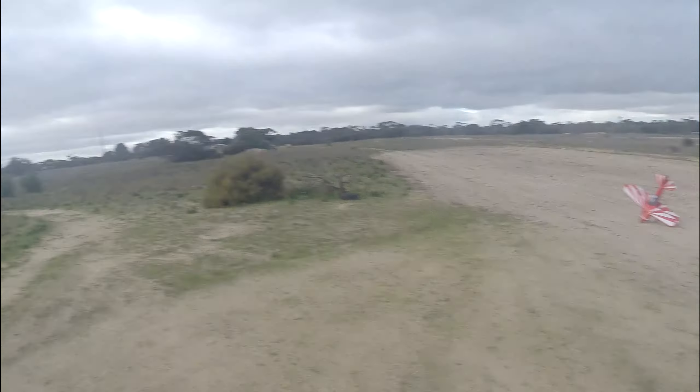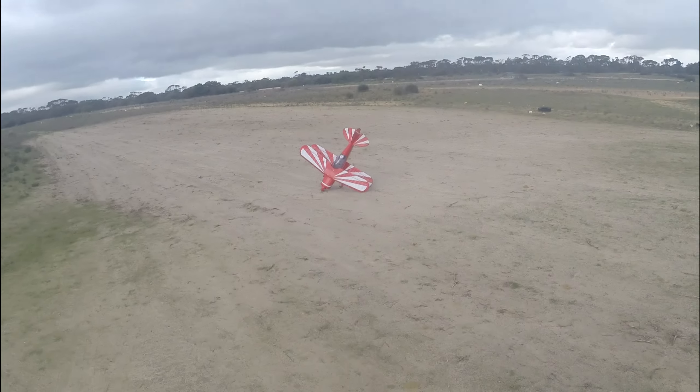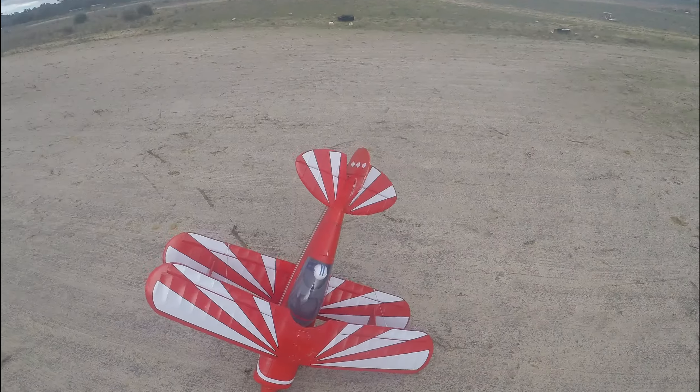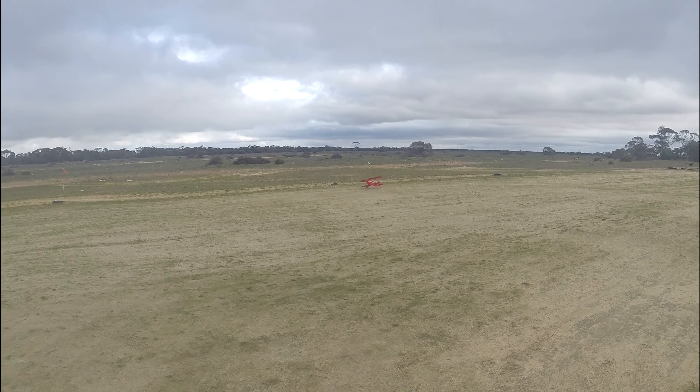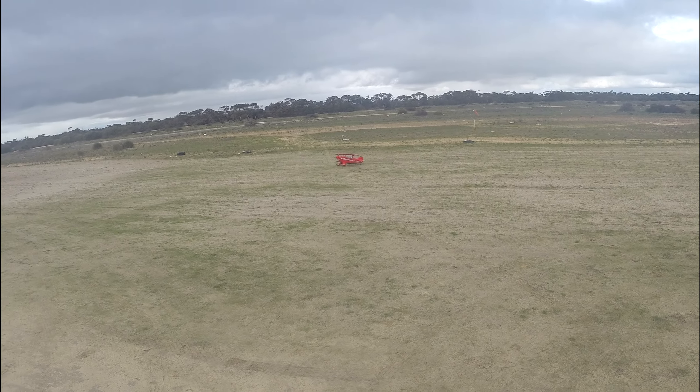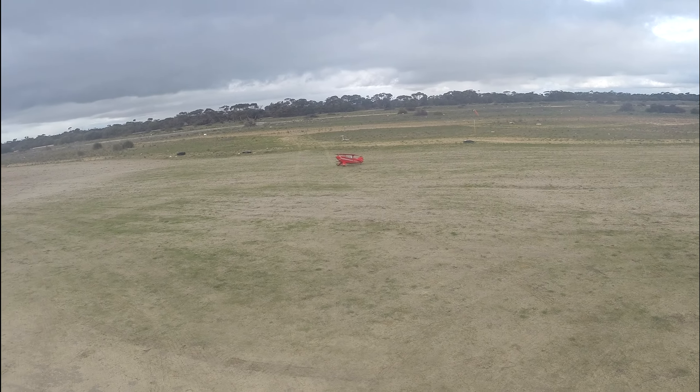Look out, we're gonna crash! Whoo — told you! Oh, that crosswind... here we go.